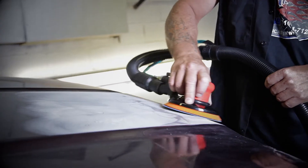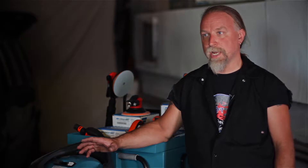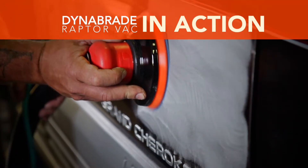My favorite part about the Raptor Vac is cleanliness in the shop. It greatly reduced the amount of dust produced by any type of sanding we're doing in the shop. The amount that it cuts down on the dust is unbelievable.